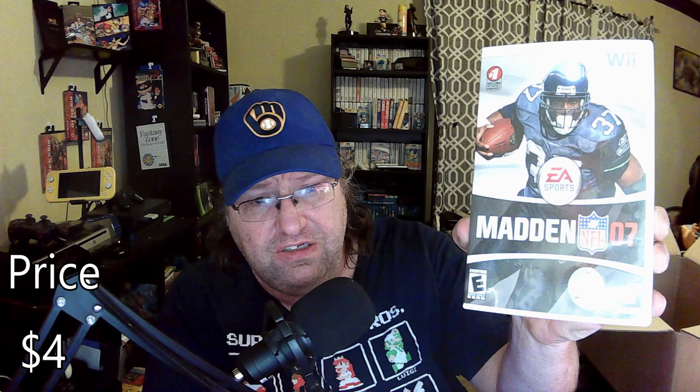And the last title — you can't guess it? Madden 07! So those are the Wii games, all 50 in the box.